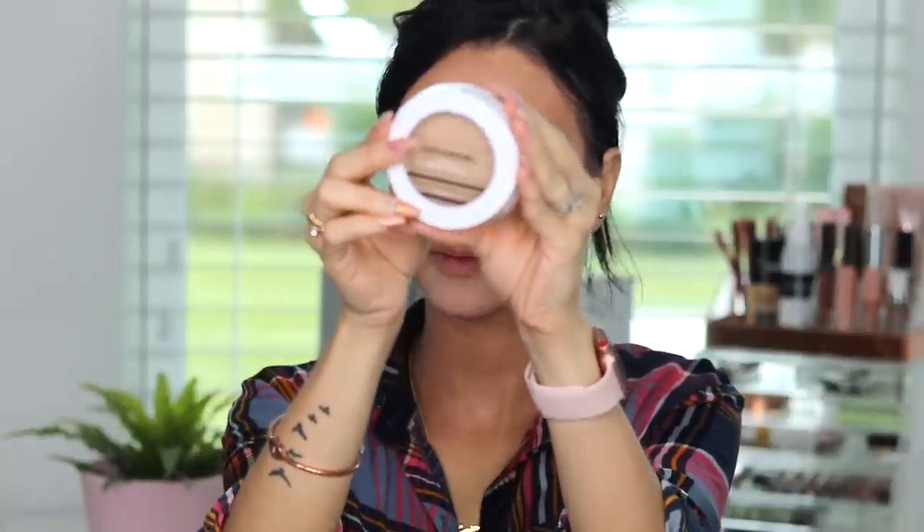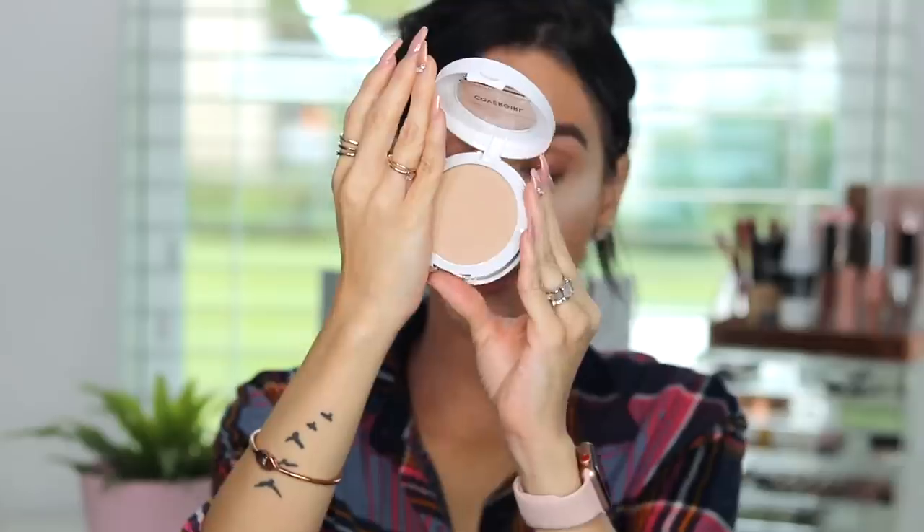So while I'm baking my face, I'm going to set the rest of my face with powder. I'm using the CoverGirl Vitalist Healthy Powder — it looks like this. I love it. I'm going to use this powder to set everywhere else that I did not do the baking. Not touching the baking area, just setting the rest of the foundation. Always dab — very important to dab. We want the skin to adhere everything, so always dab.